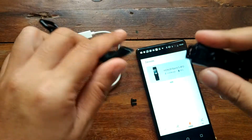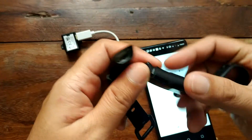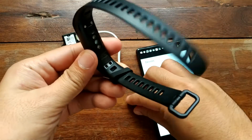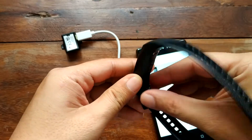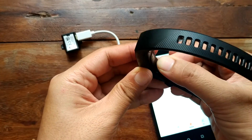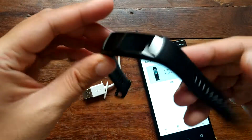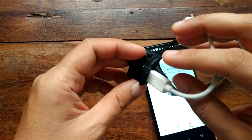The strap is also removable and replaceable. Just look for other third-party straps online and you can change it. Remove the lock here and you can just remove it and replace it with another color strap. Putting it back again is very easy.